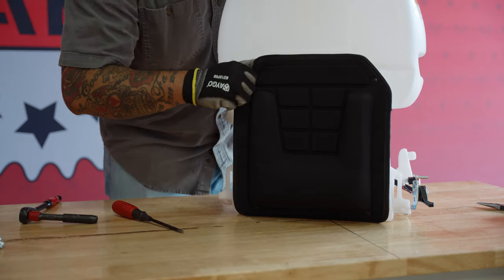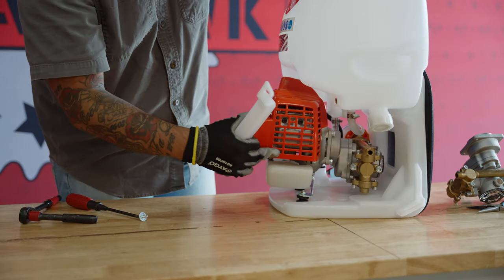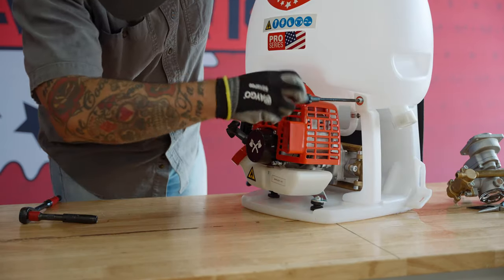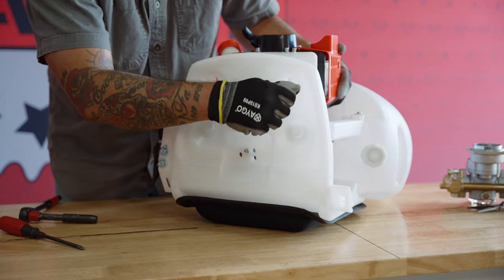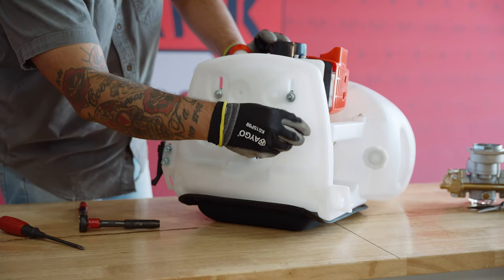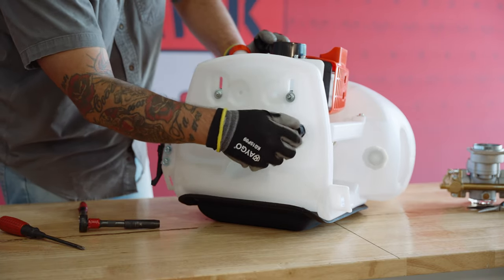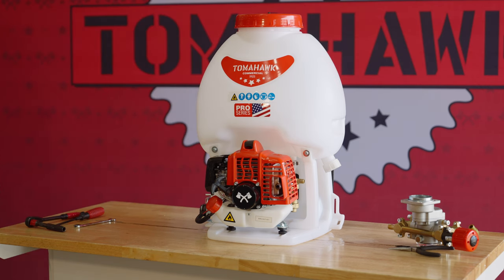Then, press firmly on the brackets to reconnect the padding to the base of the sprayer. Next, reposition the tank supports and fasten them in place with the two screws and washers. Secure the engine to the base with the three nuts and washers. Finally, fasten the tank supports in place with the two plastic nuts. And with that, your new pump is installed and your backpack sprayer is ready to go.